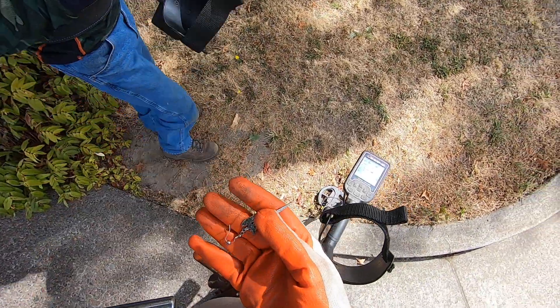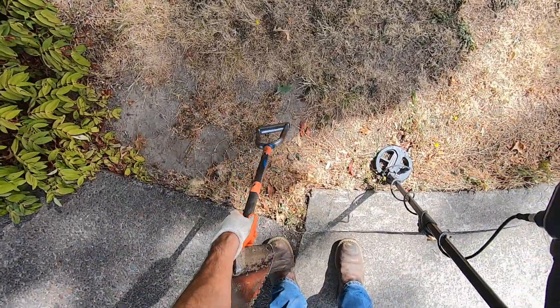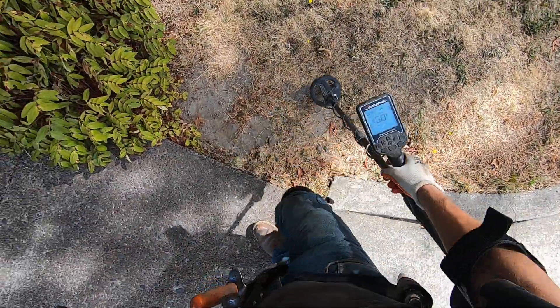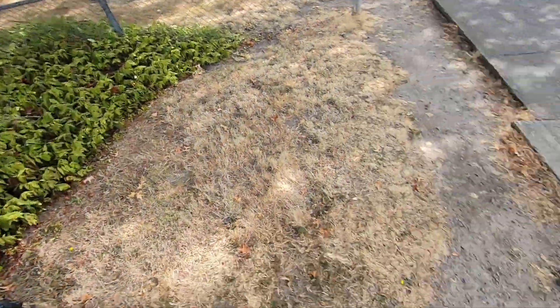We're just walking by and Jim found this freaking earring right on the surface — looks like silver to me. Right on the surface, right there at the bus stop. Jim doesn't even have his detector on; we just came from a big top lot around the corner.